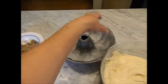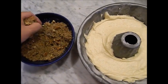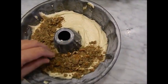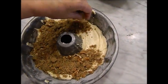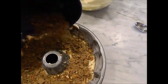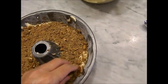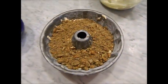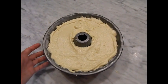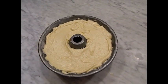I have my streusel mix all put together. Just a note: my hands are always clean — I always wash them before I cook, and as I clean up while cooking, my hands are always going into soapy water. So my hands are very clean. I'm taking the rest of the cake batter and topping the streusel with it. Now it's going into my 325-degree oven for about an hour. I'll start checking it with a toothpick at about 40 minutes and keep checking until it's finished.